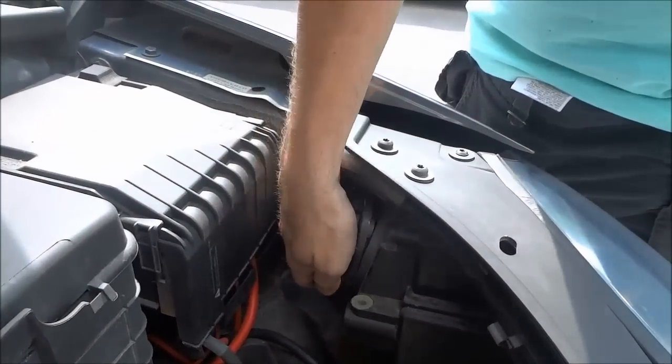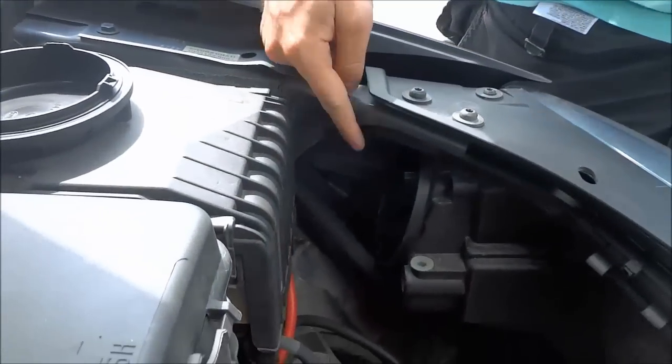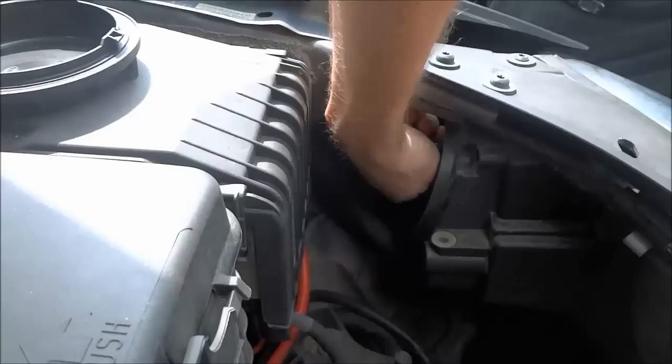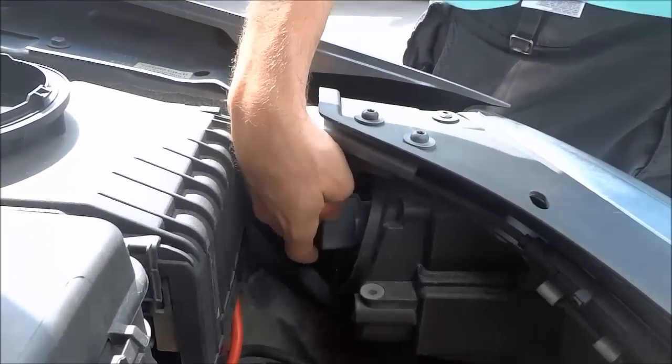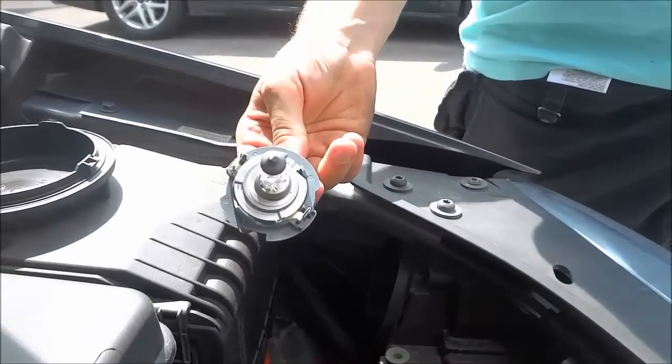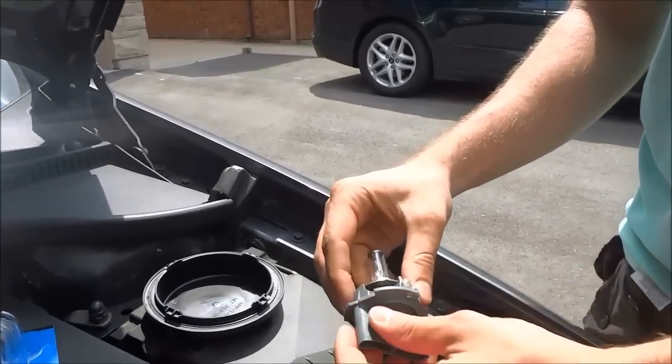Once you've removed that, you will see there is a little clip or connector that holds the headlight bulb in place. You're going to turn it counterclockwise and pull it out, and as you can see the headlight bulb is right there.